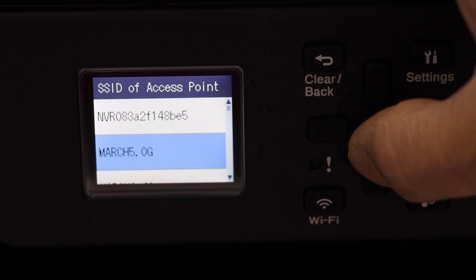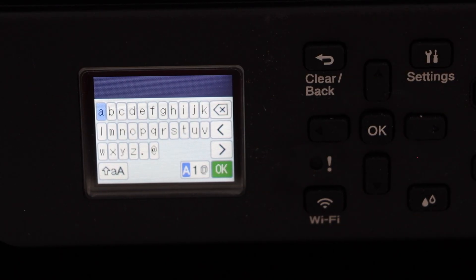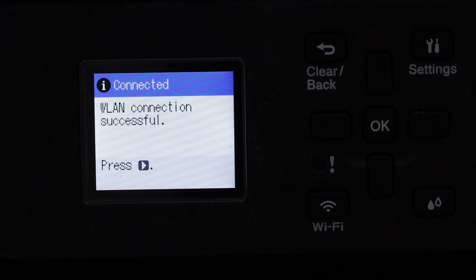It will give you a list of Wi-Fi networks. Select your Wi-Fi. Enter the password using the keypad, then press OK to apply the password. The printer is now connected.